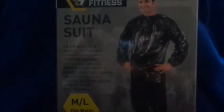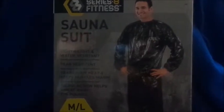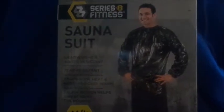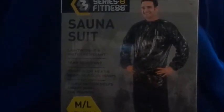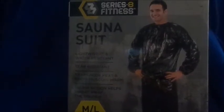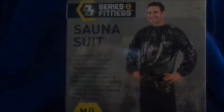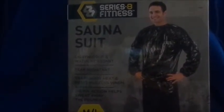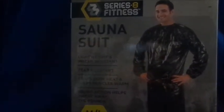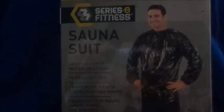I'm filming this update video upset because I finally tried out the sauna suit that I bought on Saturday. I bought this from Five Below for five dollars, and the thing ripped — the bottom part of the pants ripped. I exercised in it over my clothing, so I wasn't drenched in sweat like everyone was saying. I guess you have to wear just a bra and panties with this in order to get the full effect.